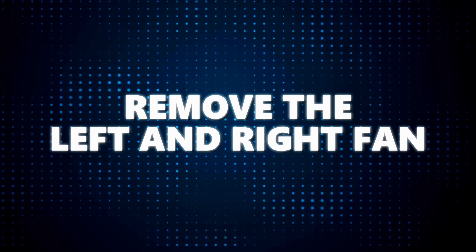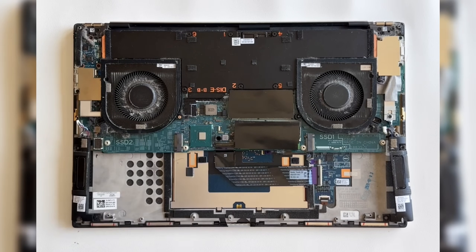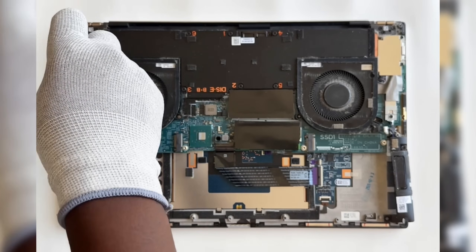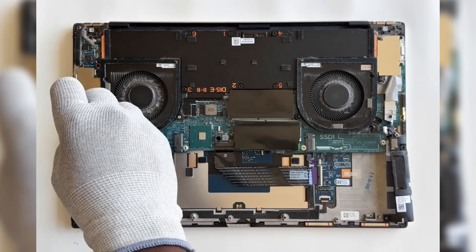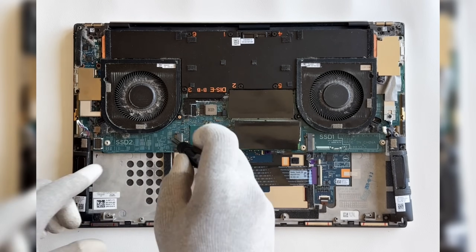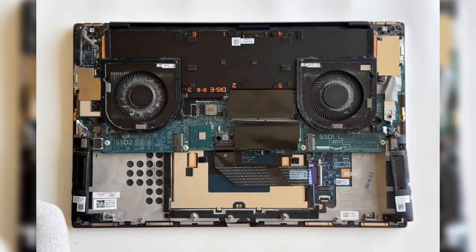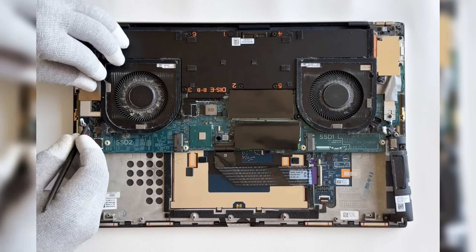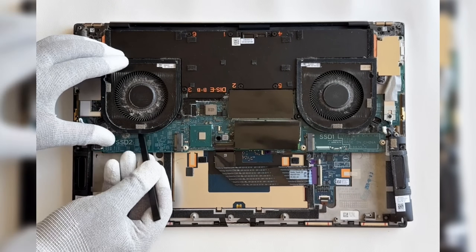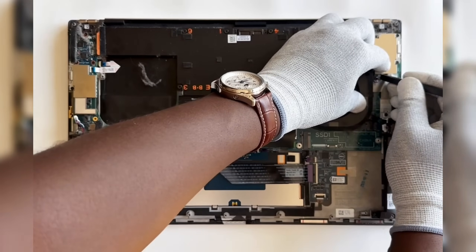Remove the left and right fan. Start by removing the three screws securing the left fan to the system board and palm rest. Once the screws are out, disconnect the fan cable from the system board, then carefully lift the left fan off the palm rest and keyboard assembly. Repeat the process for the right fan.